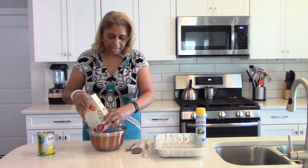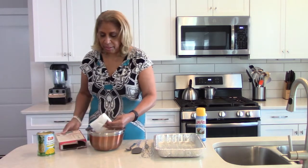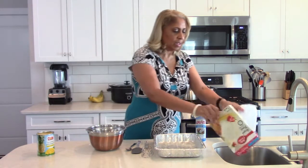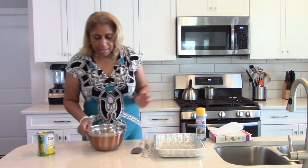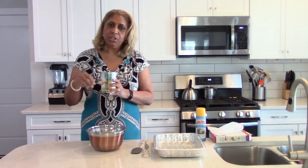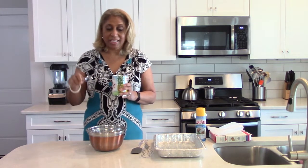This particular dish is called a pineapple angel food cake. What we're going to do is take the box mix from an angel food cake and pour it in like such. We'll set that aside and then mix it with a 20-ounce can of crushed pineapple.